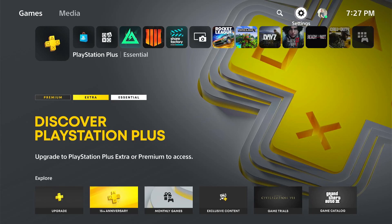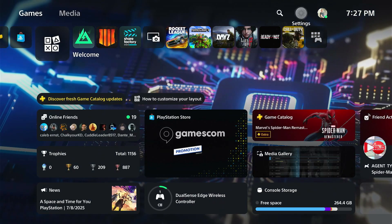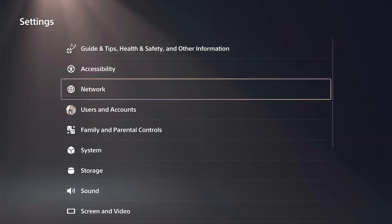Hey everyone, this is Tim from Your Six Studios. Today in this video I'm going to show you how to cancel your PlayStation Plus subscription on your PS5. So if you no longer want this, go to Settings.